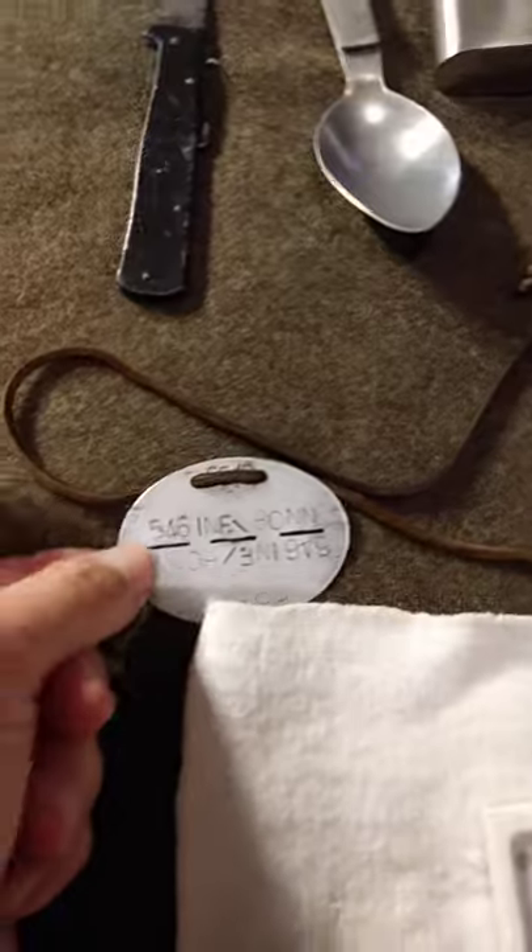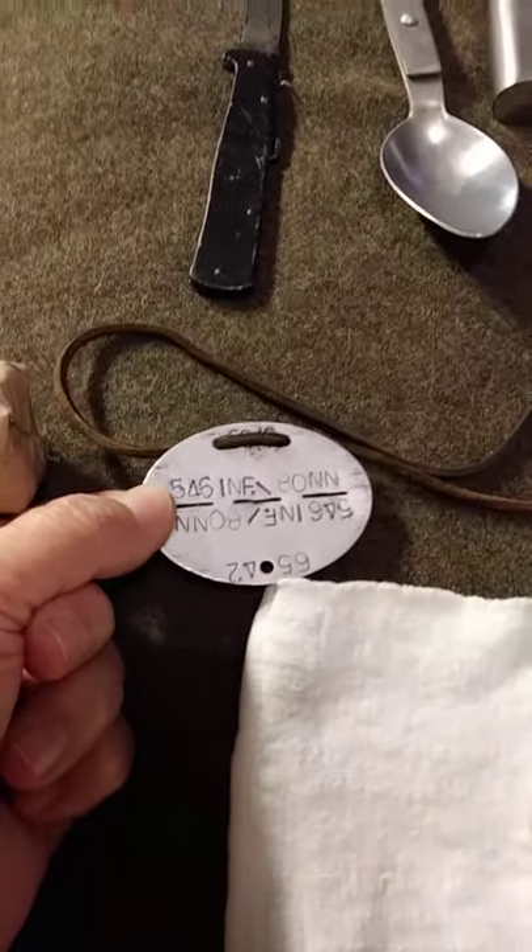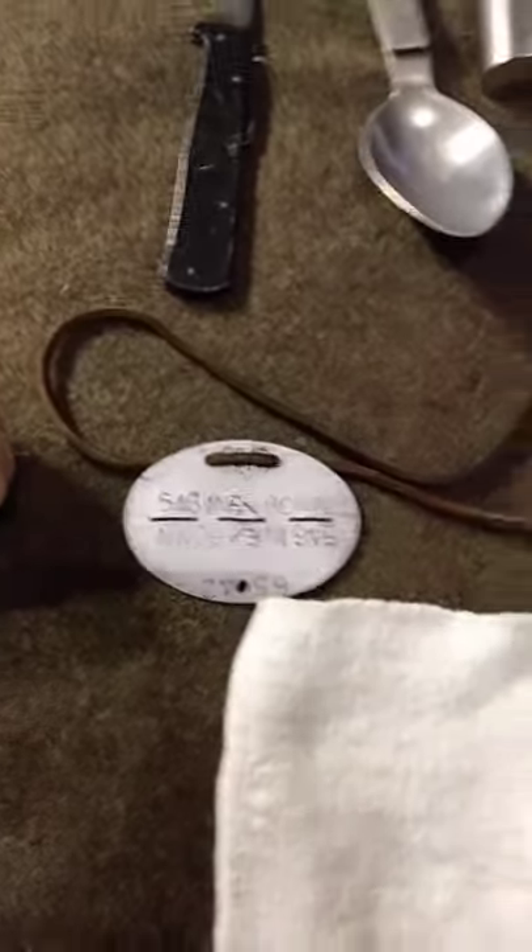Get yourself a dog tag also. Most soldiers should not be without one.